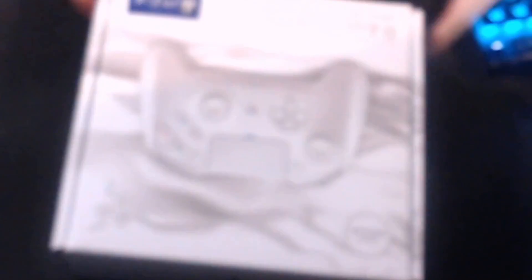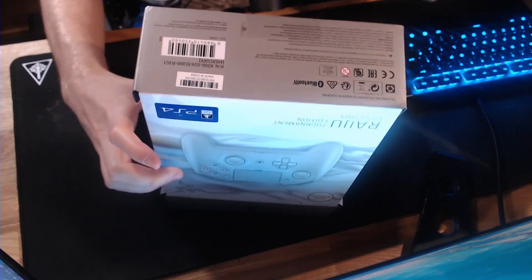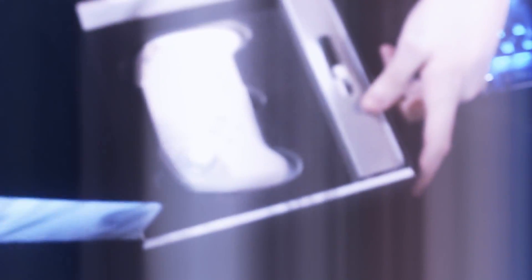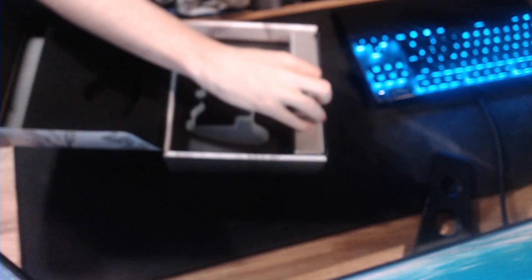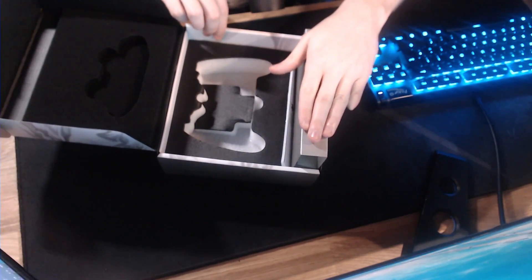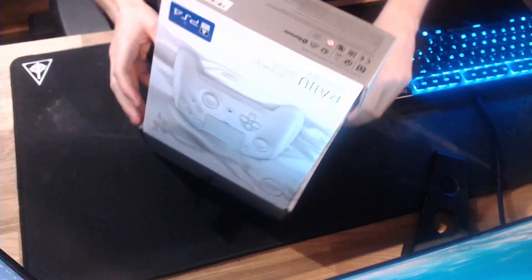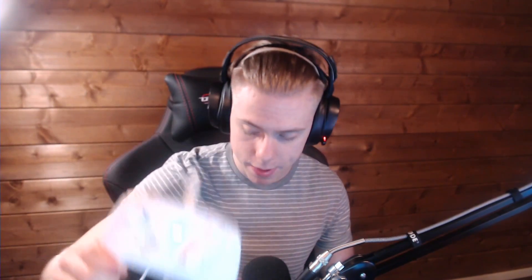It's now time to unbox this absolute bad boy of a controller! The box is silver — wait, are you ready for this? It's a big chunky controller, not gonna lie. There's a silver cable in here, which is cool. Literally just a controller and a cable in the box. My head's still bigger than it! And it's green — they've even got a green light. Razer, what is your problem with green?